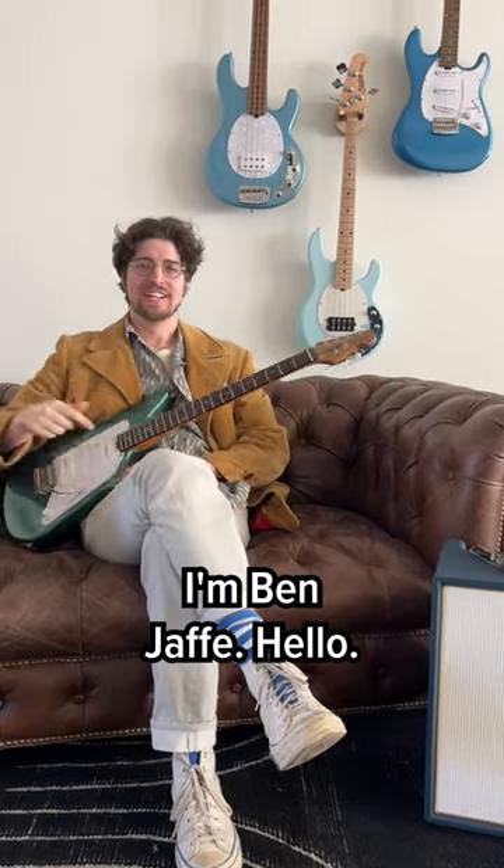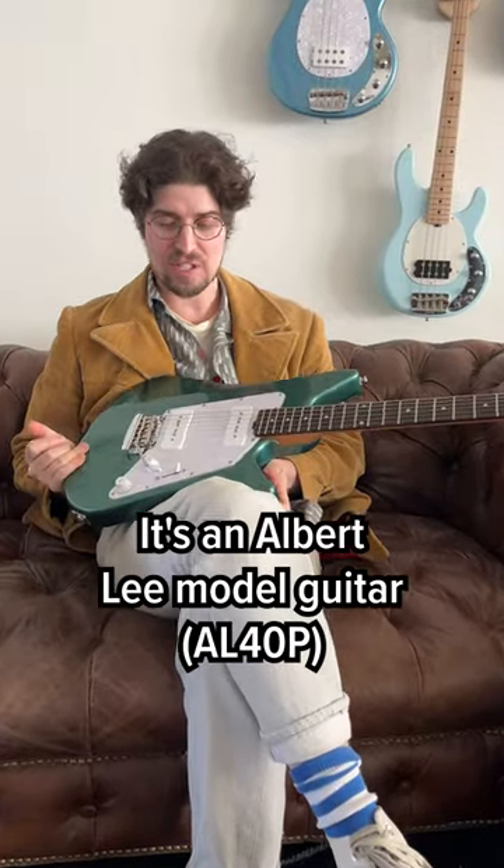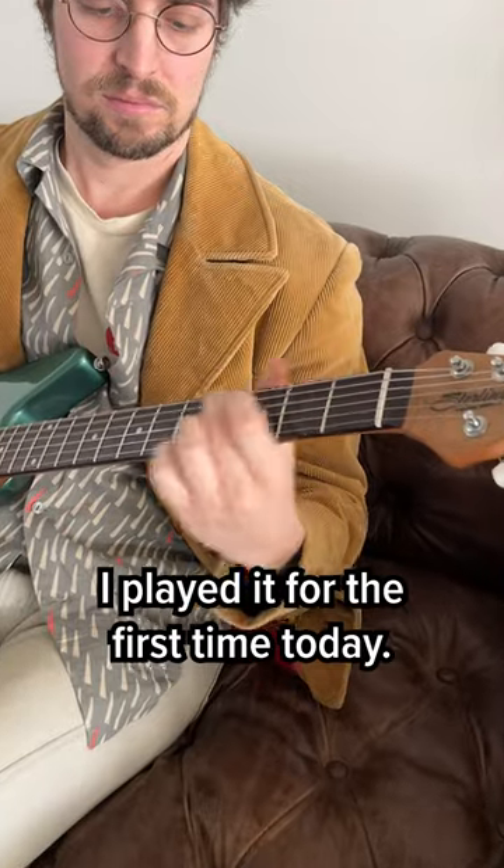I'm Ben Jaffe. Hello. This is the Sterling by Music Man — it's an Albert Lee model guitar. I freaking love it. I played it for the first time today.